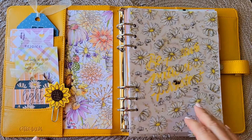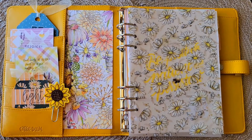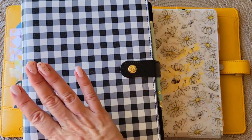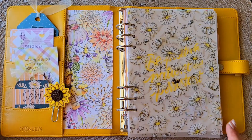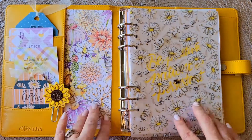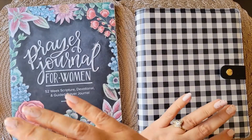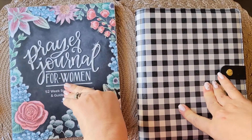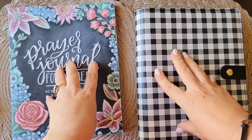Today on my channel, planner friends, we are changing things out. I am switching my faith planner from this beautiful buffalo check, which I love and I'm gonna keep, but I felt like going into the autumn in a kind of autumny late summer vibe. So let's decorate and I'll show you how I created this. Stay tuned! Hello planner friends and welcome to my channel, I'm One Crafty Dolo.